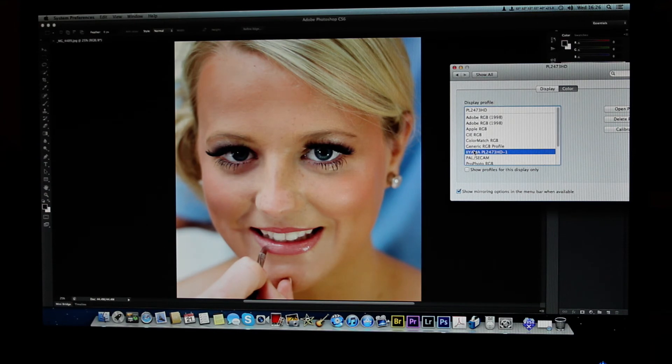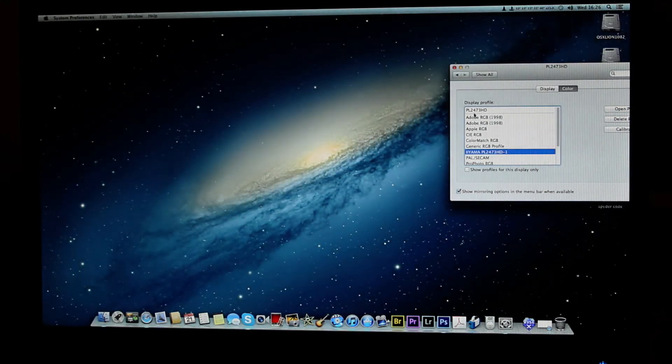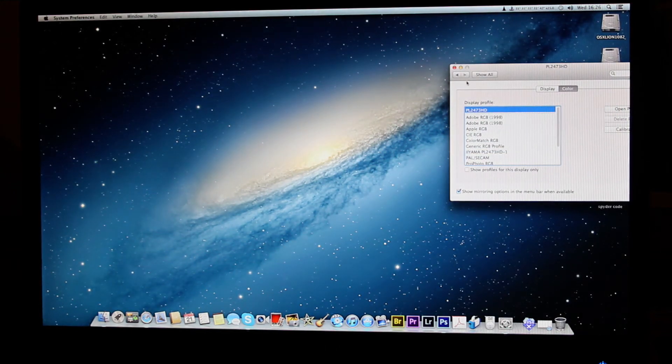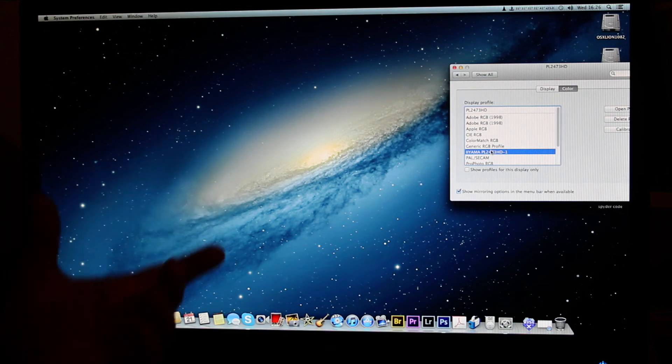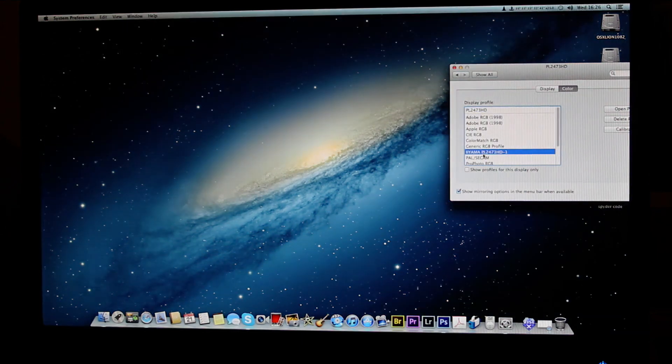Let me close Photoshop. You can see the desktop looks quite a bit different — look at the icons along the bottom, there's a massive difference. I could leave it uncalibrated if I wanted and switch to the calibrated profile only when printing, but honestly I think I'll just live with it calibrated because it looks proper good. The people who made this desktop wallpaper would have been looking at it calibrated and punchy — just like it looks now.